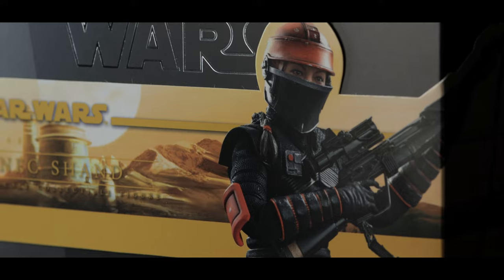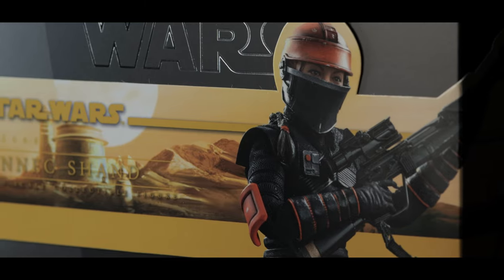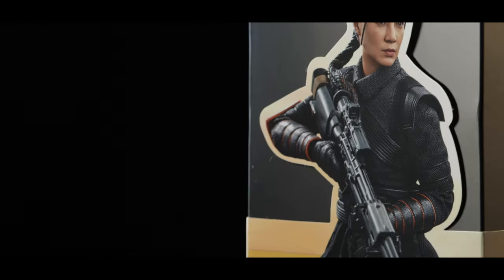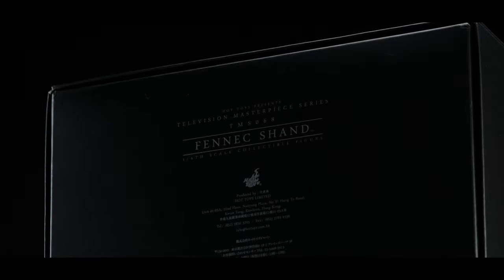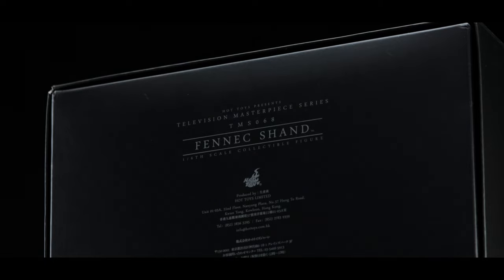While I didn't pick up this figure because of her being featured in The Mandalorian, after seeing how well she could hold her own against Cad Bane, Hunter, and Wrecker, to name a few, I really wanted her in the collection. So here she is, and I can't be more excited.